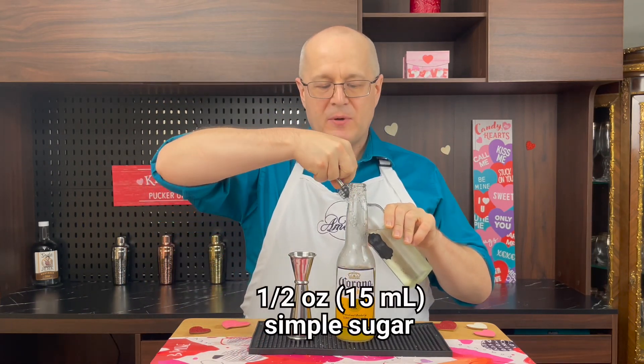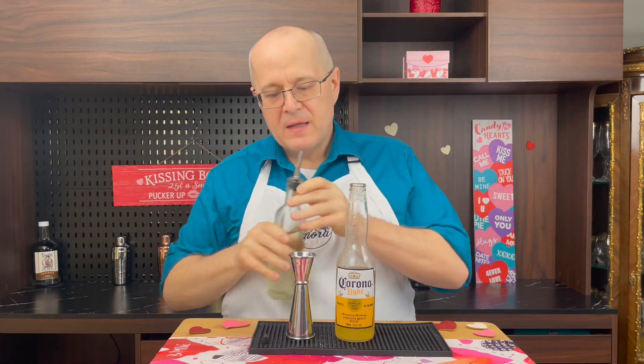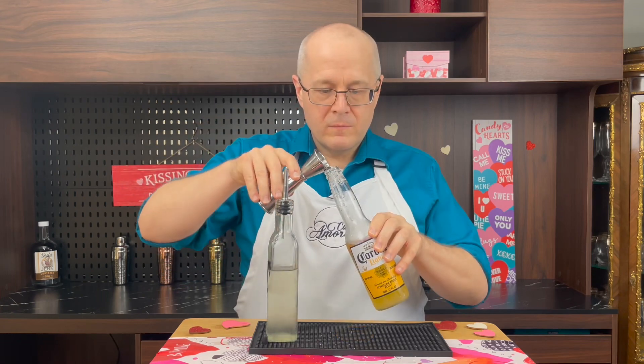Next, we're gonna put in one half ounce of simple syrup. Make simple syrup yourself, everyone. Don't go to the store and buy a bottle of simple syrup. Make it — it's one part water, one part sugar — and warm it up till it dissolves. I'm telling you.